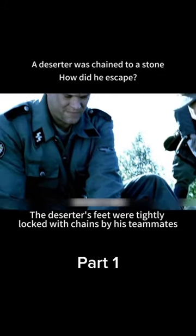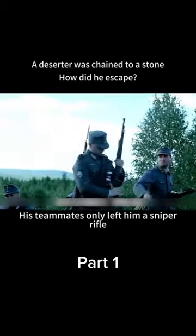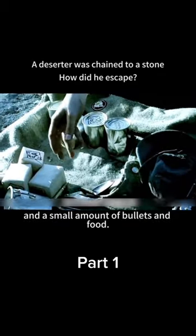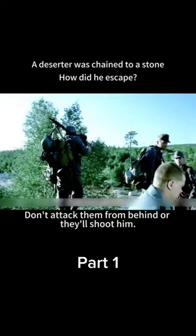The deserter's feet were tightly locked with chains by his teammates, the other end of the chain nailed to a stone. His teammates only left him a sniper rifle, a small amount of bullets and food. His mission is to stop Soviet soldiers here. His teammates warned him before leaving: don't attack them from behind or they'll shoot him.